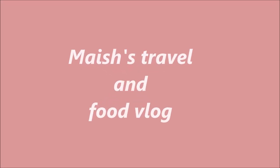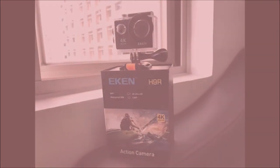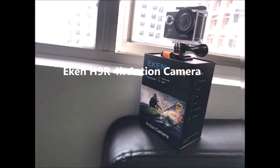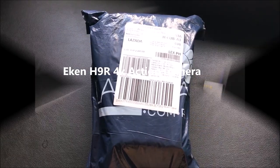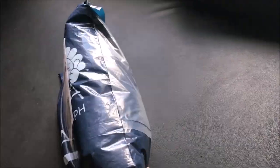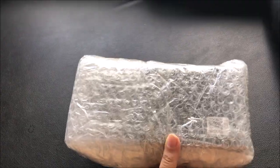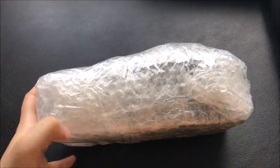Assalamualaikum, welcome back to my channel. Today's vlog is not a travel or food vlog. I'm going to unbox my 4K action camera and give a review. I'm just in the Philippines, so I ordered this action camera from a Philippines online shop.